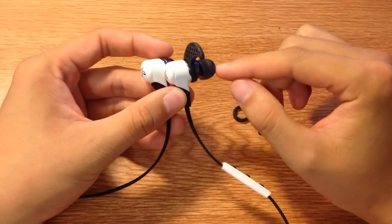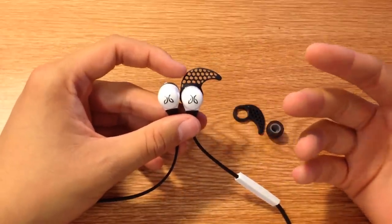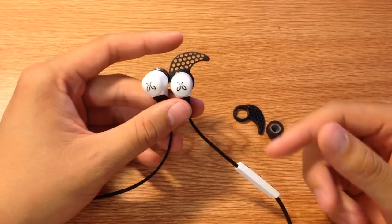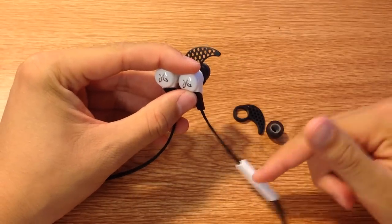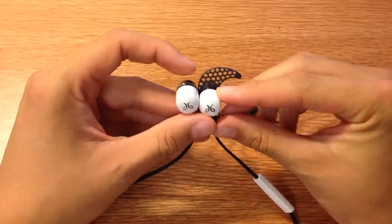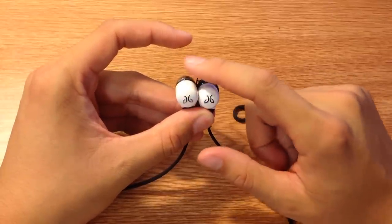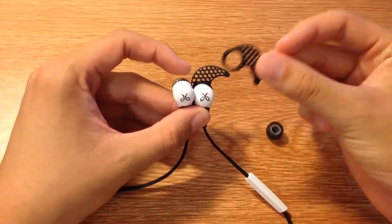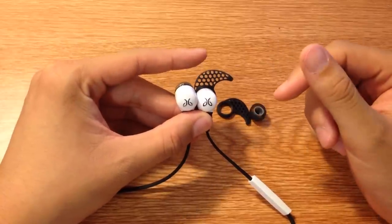I've already installed one ear tip and one wing tip just to show you what it looks like. This is extremely confusing — it took me a while to figure this out. I'm going to show you how to do that. When you're wearing it under the ear, you want the control panel on your right side and these two white faces facing you. You always want to put in your wing tip first and then put on your ear tip. It just makes it easier and prevents you from accidentally breaking the wing tip.